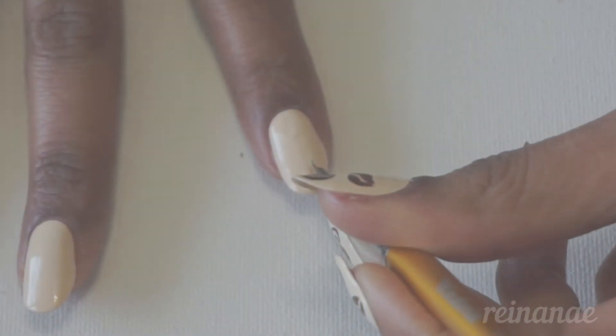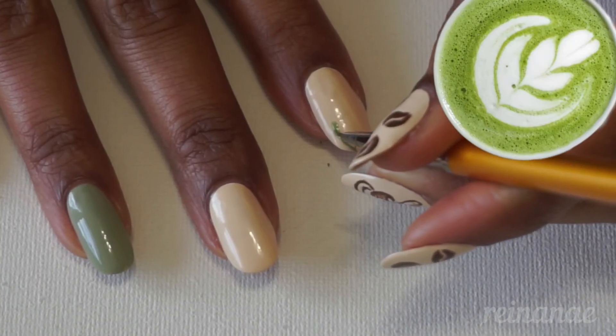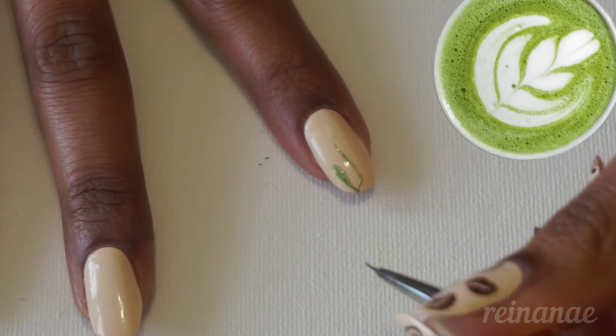On my other hand, I wanted to add a little variation, and so I'm doing a green matcha latte inspired design. And I'm just painting some matcha leaves.